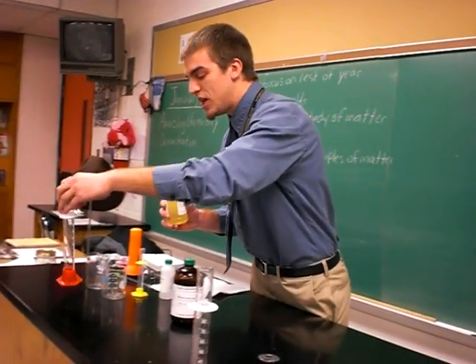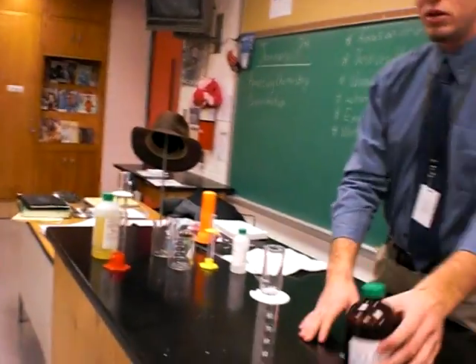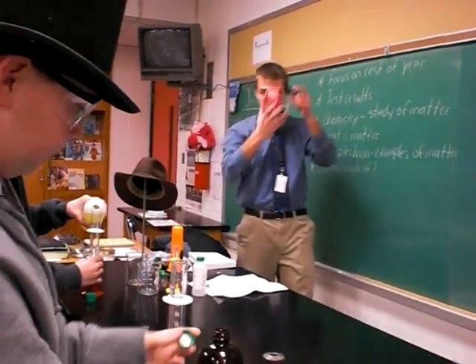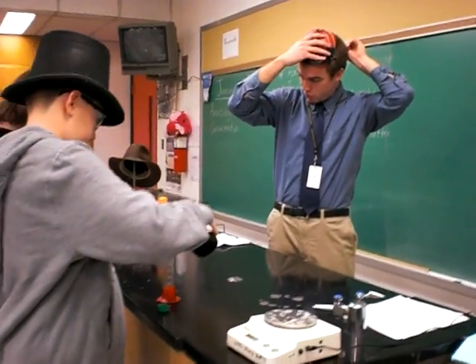We need 70 milliliters of this — pour 70 in there. We need 70 milliliters of that — pour that in there. Now remember, pour it with the dip.